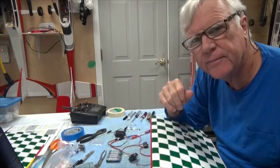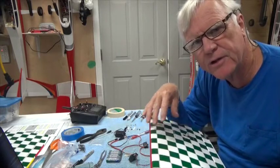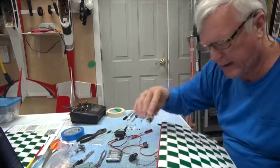Welcome back. In this video I'm going to show you how to prep the aileron servo to get it ready to mount it into the wing.